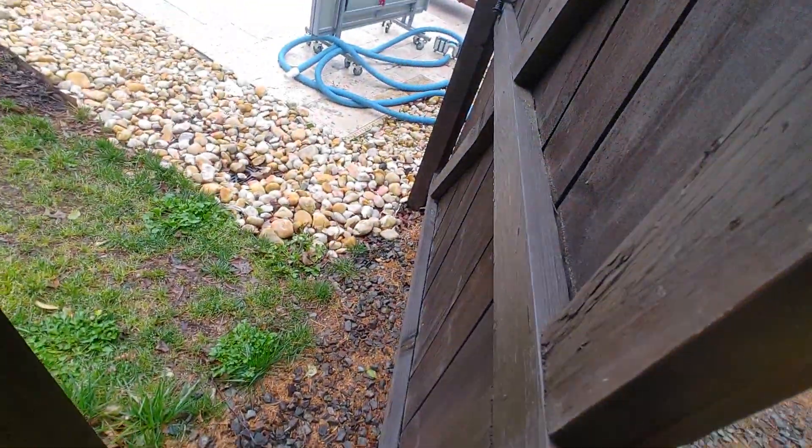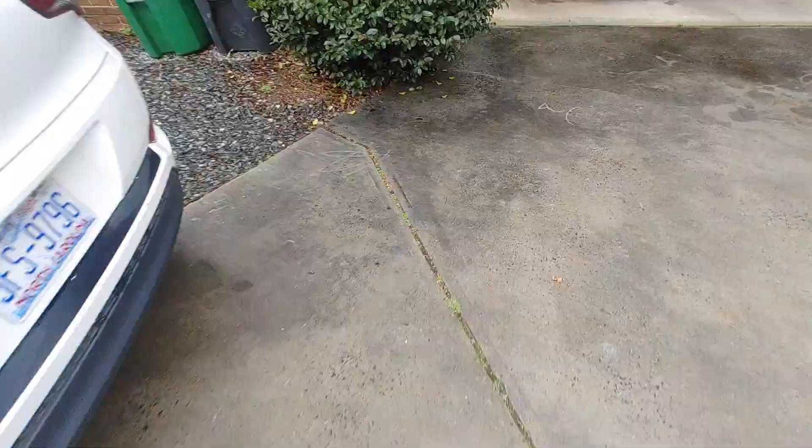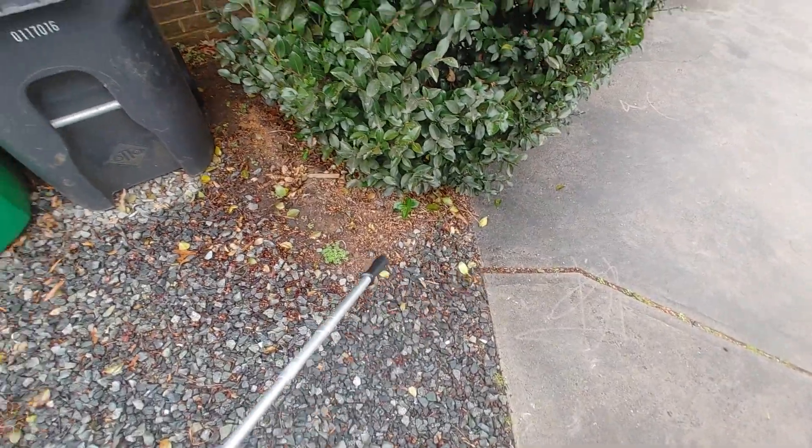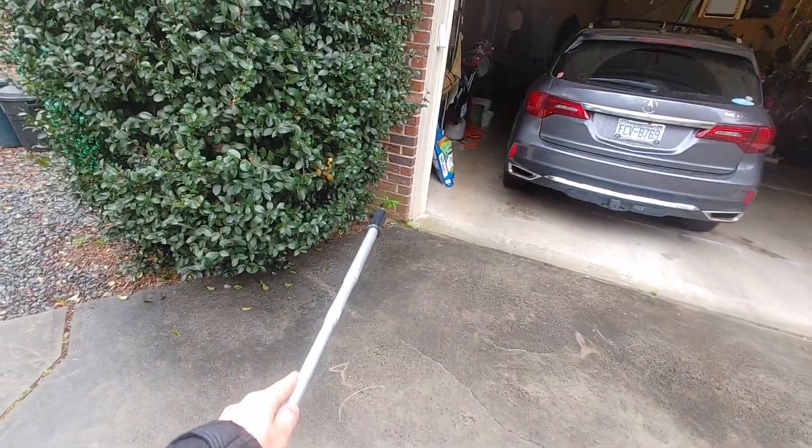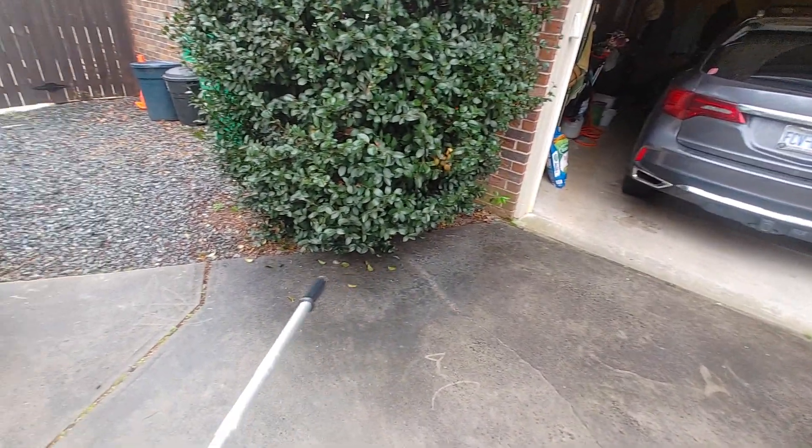There's a drain there, so that's where the water will go. We're going to keep this tree — just box it out. We might be able to move that over a little bit and just make it more of a uniform shape, make it look nice.